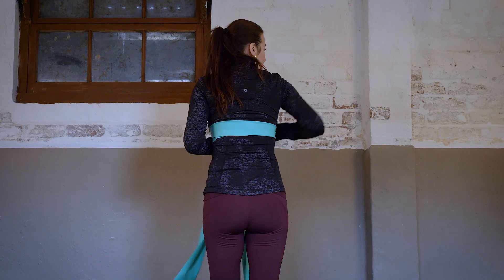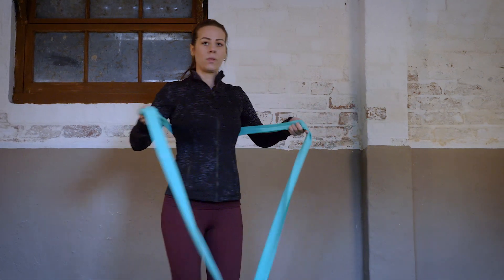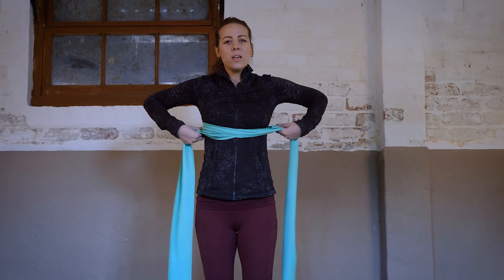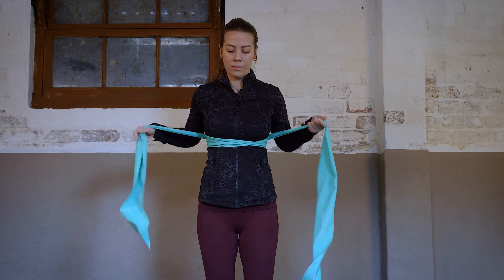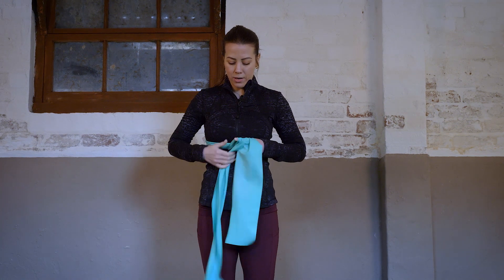Opening it up, you're going to have it on your thoracic or the middle of your back, then we're just going to wrap it around. You want it to feel fairly snug — not too tight, but snug. I wrapped it around two times and then I'm going to tie it into a little bow here.